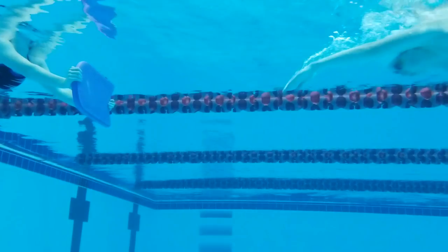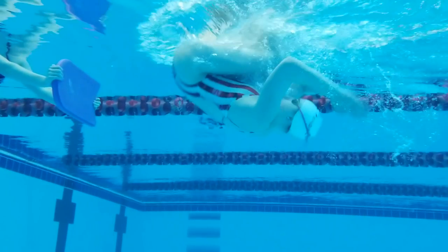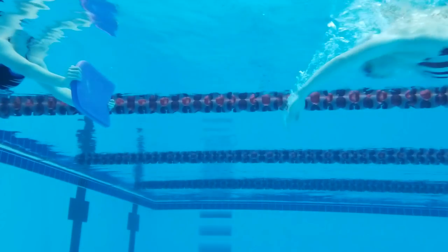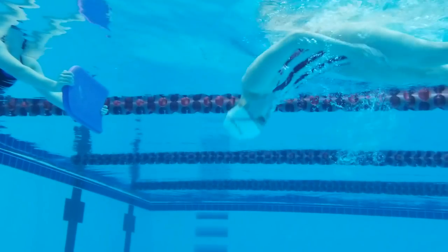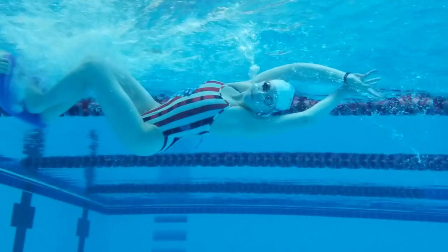Swim freestyle towards the kickboard. On the final stroke, begin to lower your head in sync with your pull. Keep kicking and go into the flip. Beginning to lower your head before starting the flip helps move your turn into a continuous motion, but I noticed when I made this adjustment I needed to get a little closer to the board or I would be too far away, so keep that in mind.